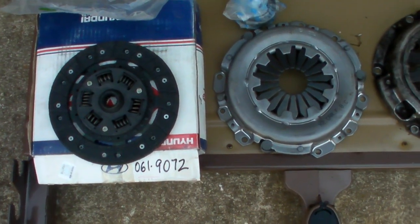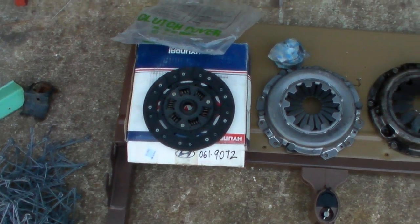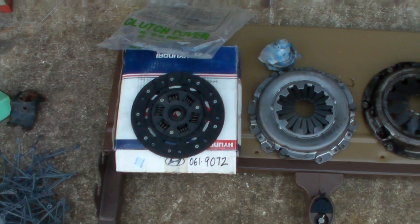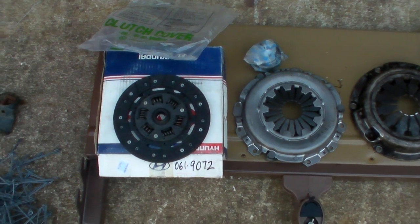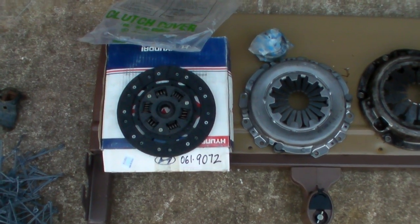Guess what? It doesn't fit. Guess what? Rock Auto ain't going to do anything about it. They say that it's outside of their return policy of one month and they're just not going to do anything about it at all. I've said that I would pay for the return shipping — it's unused, they can put it back on their shelf. They can try to figure out what the heck it came out of and try to resell it, but no.